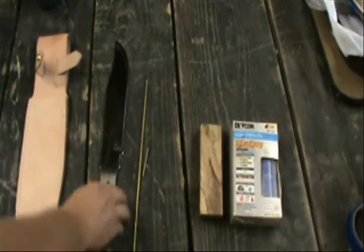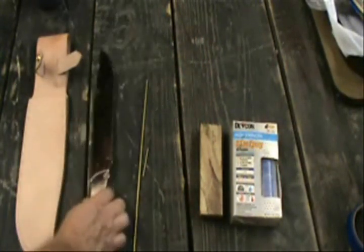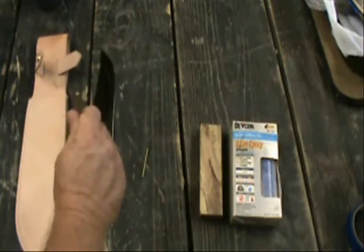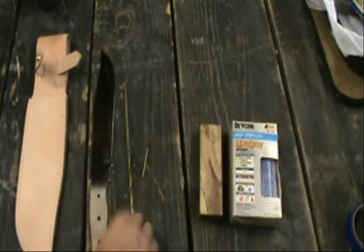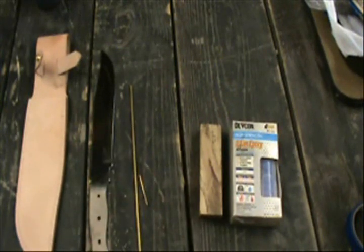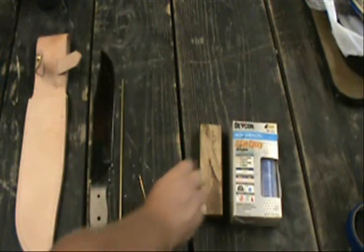Okay gentlemen, let's build a knife. First thing you're going to need is a blade. Second thing you're going to need is a brass rod. This goes through the blade and through the handle. I have a fancy one here too. Now you can use stainless bolts or anything you want, but I'm just using brass rod today.